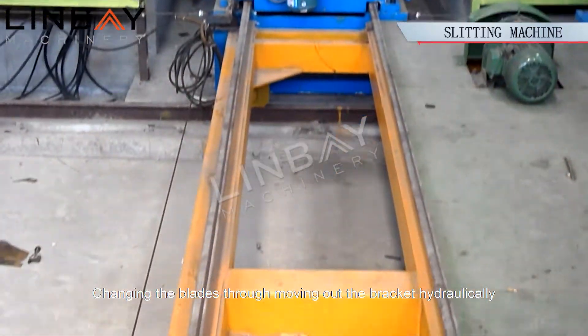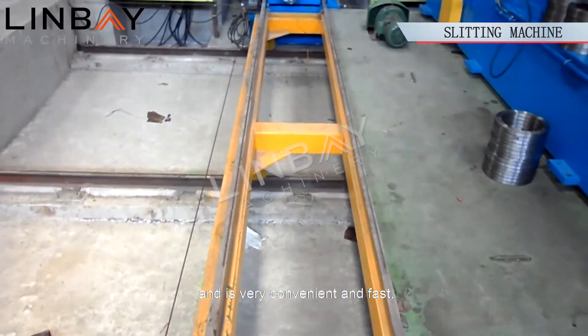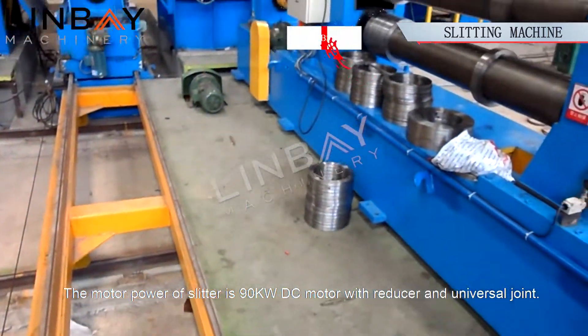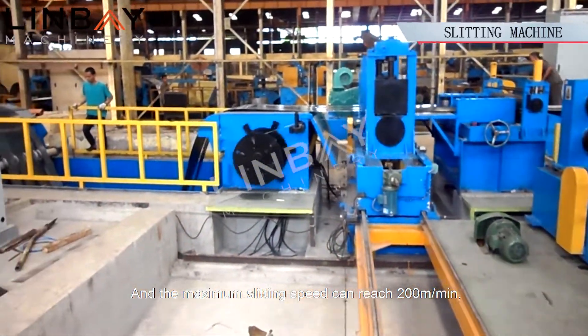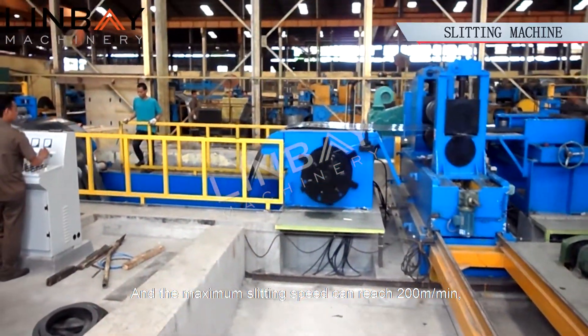Changing the blades is done by moving out the bracket hydraulically, which is very convenient and fast. The motor power of the slitter is a 90 kW DC motor with reducer and universal joint, and the maximum slitting speed can reach 200 meters per minute.